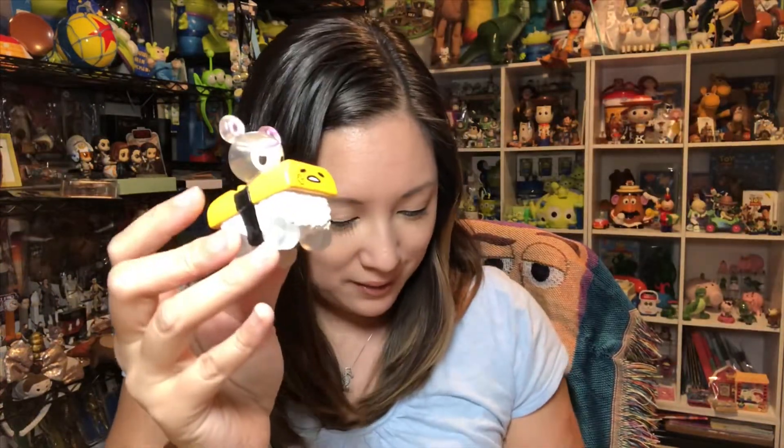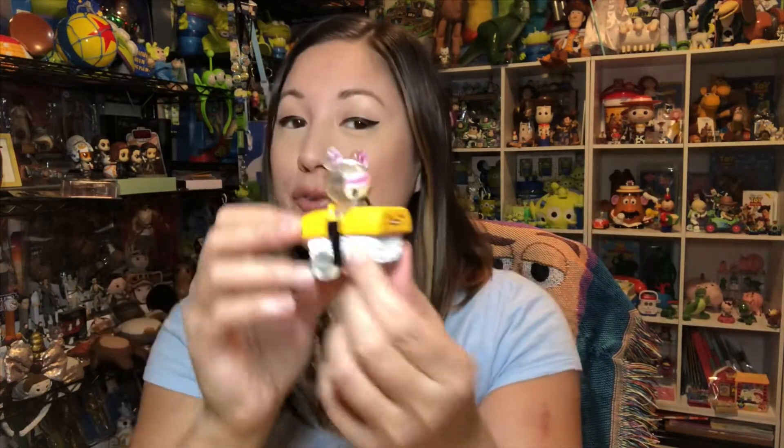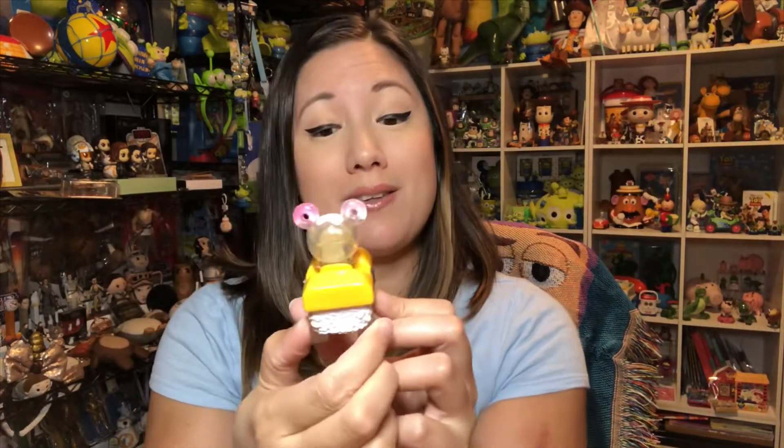Here's the first one — it's the Sushi Car with Donatella, I believe is her name, and the Gudetama sushi roll. If you've seen the Sushi Car sets from Tokidoki, that's another really fun blind box series. I do have a few of those and I love this Gudetama sushi car.